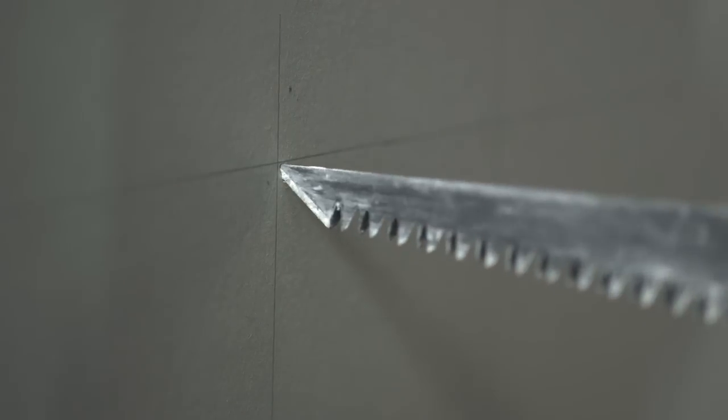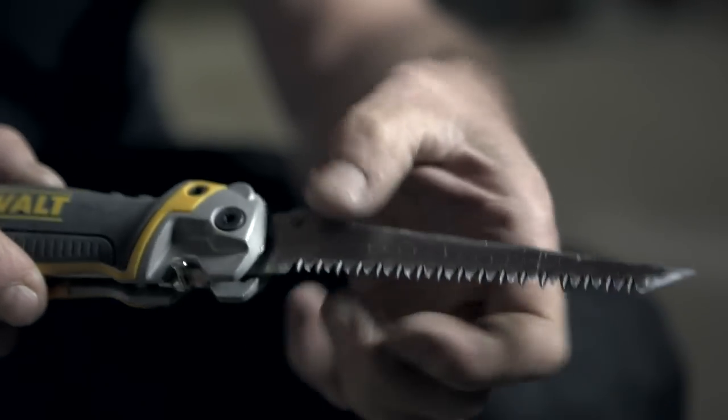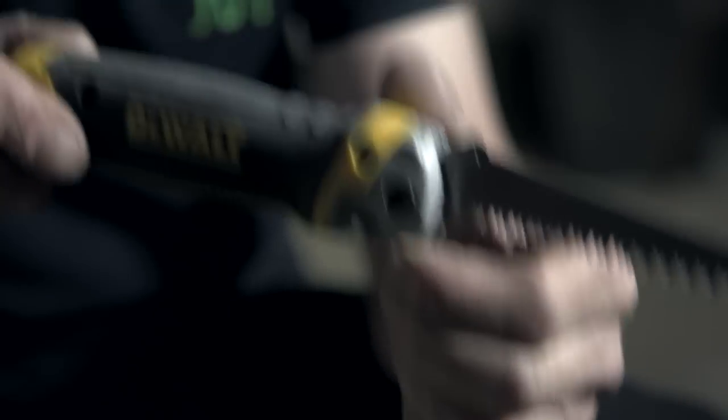We know it's going to be guaranteed tough, and the lock is solid. We've got a super sharp point on the end of the blade, and it's got triple ground teeth, which means that whatever we're doing, we're going to be quick at it — it's going to be productive.